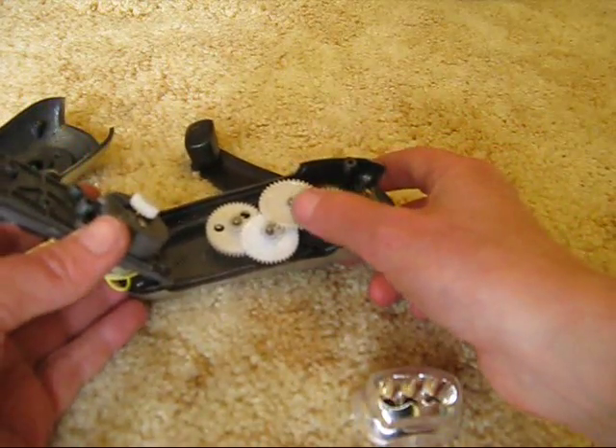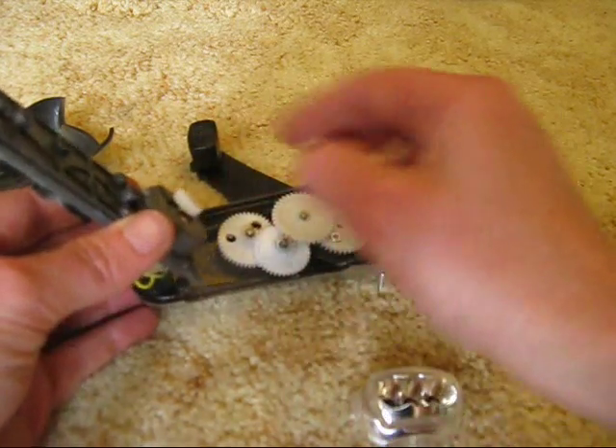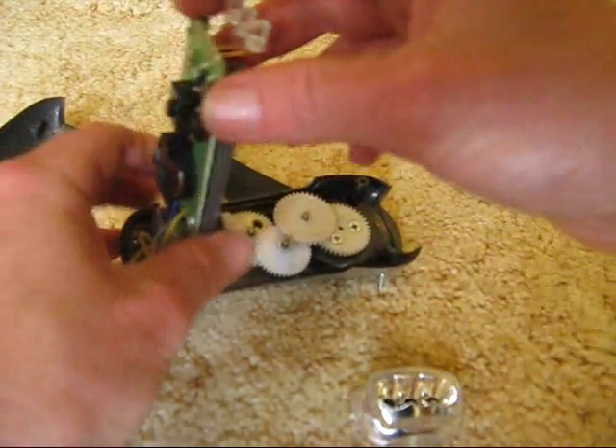Having a look inside, we have the gear mechanism and the generator. It actually looks quite solidly built.